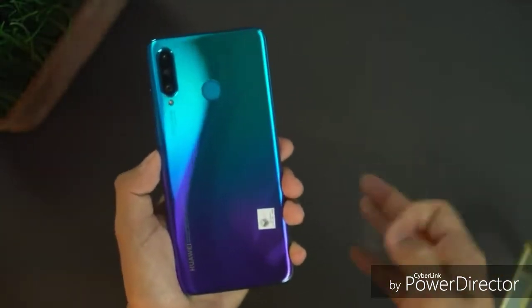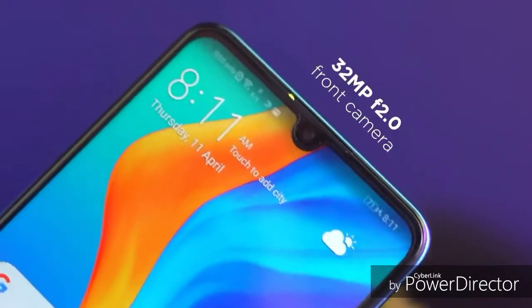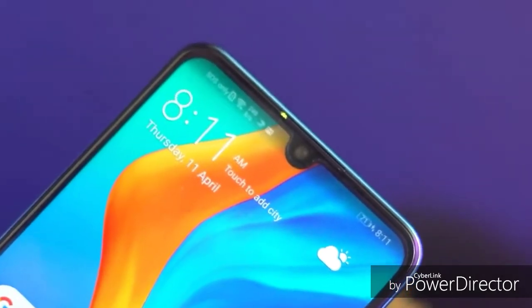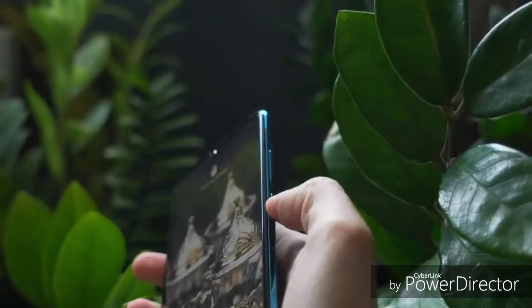The P30 Lite is available in 4GB RAM with 128GB storage, and also a 6GB RAM with 128GB version. Both support microSD card expansion up to 256GB. The Nova 3i supports up to 1TB via microSD. Both use hybrid SIM slots.